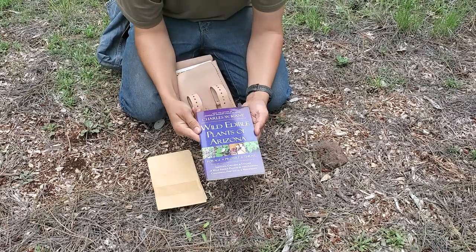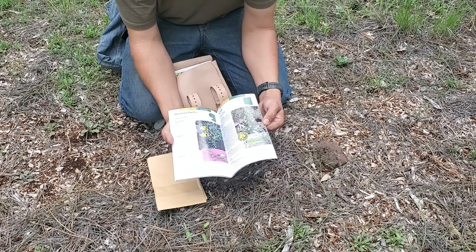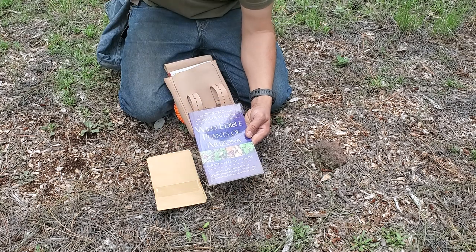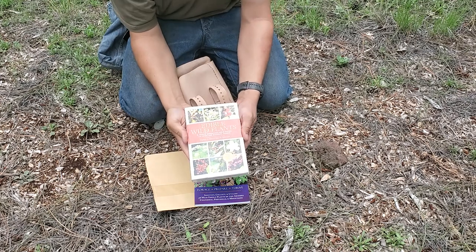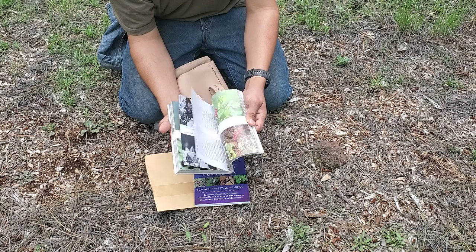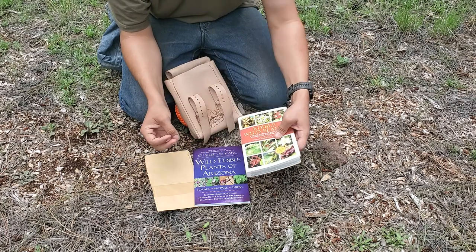The first book I have is Charles W. Cain's Wild Edible Plants of Arizona. I am in Northeast Arizona right now, and this book has a lot of the stuff I already find out here — really good pictures and illustrations. Definitely recommend it if you're in Northern Arizona. The next book is Edible Wild Plants by Thomas Elias and Peter Dykeman. I do like this book as well — it's not specific to Arizona, but I find a lot of stuff in here that is applicable to Arizona. Pretty good book.